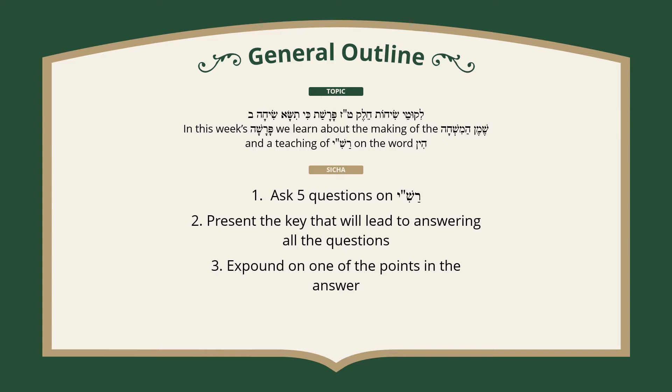The topic of the sicha is that in this week's parasha, we learn about the making of the Shemen HaMishcha, and we learn a teaching of Rashi on the word Hin, which is the measurement of the amount of oil that was in the Shemen HaMishcha.